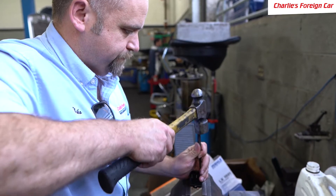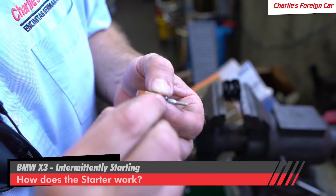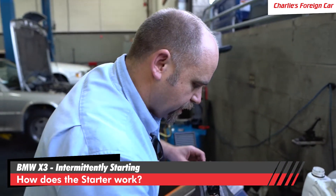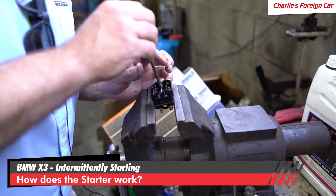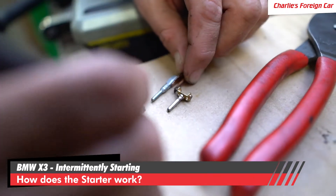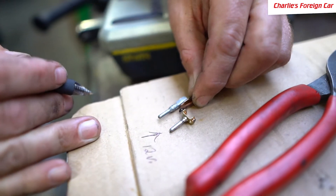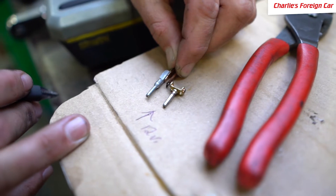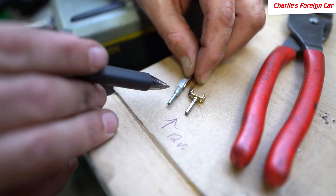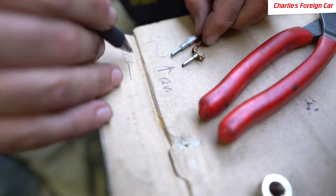We're going to give this guy a little tap now. We're looking at this little tiny contact right here — that's what tells the starter to start, and it makes contact against this component right here. What we have is 12 volts coming into that pin. Right now it's an open circuit. When you hit the starter on the switch, you close the circuit — those two contacts make contact, and then this signal goes out to the EWS and then to the starter.